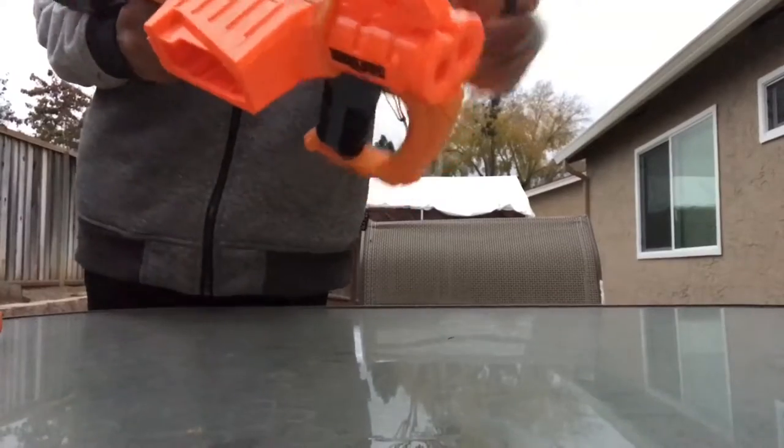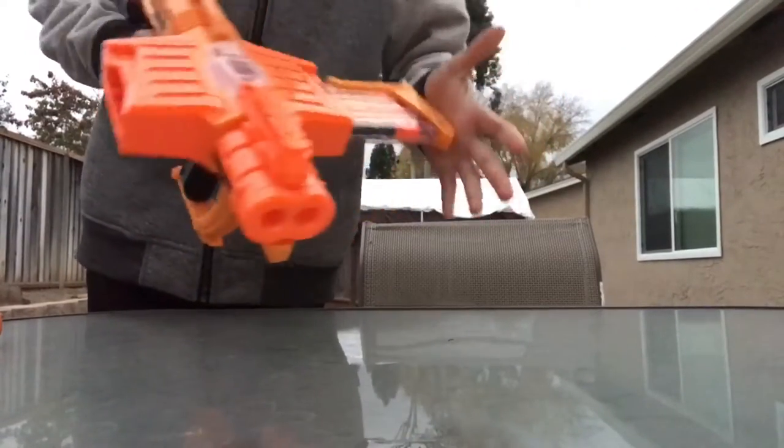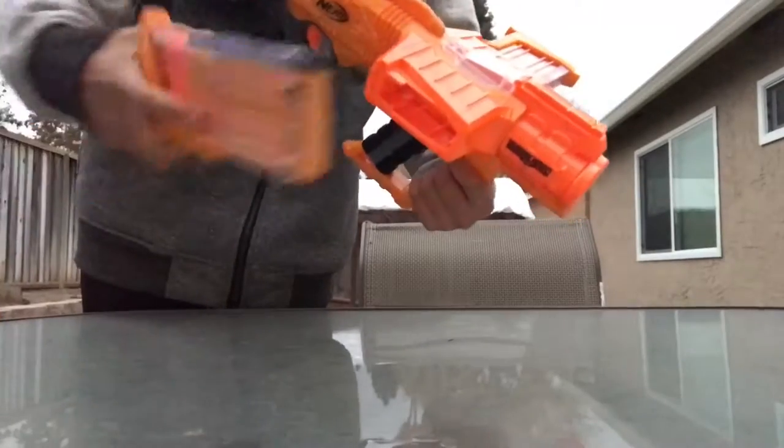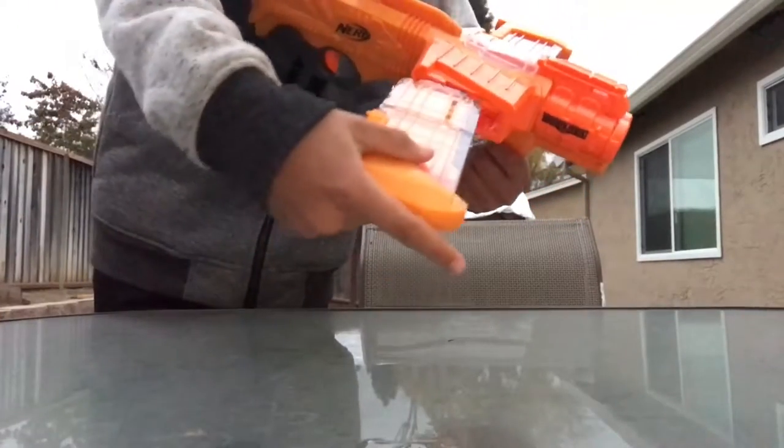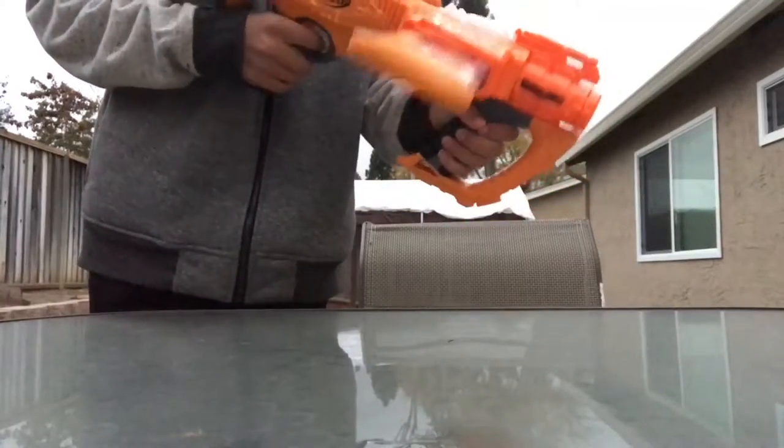Actually, let's put the mags in real quick. Pull this back, stick one of them in here, and get the other one and put it in here, and then you're ready to go.